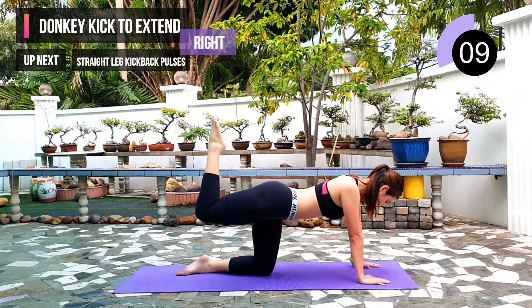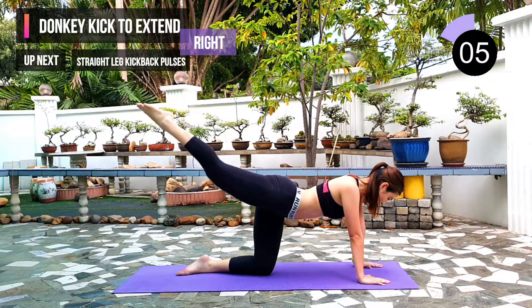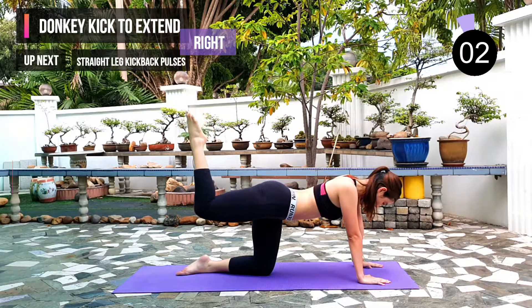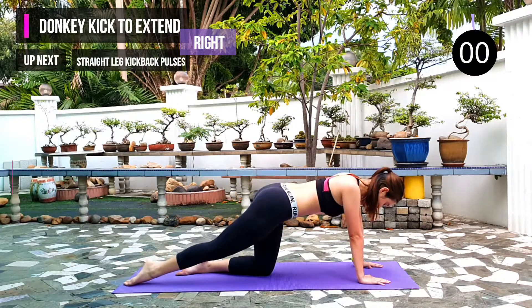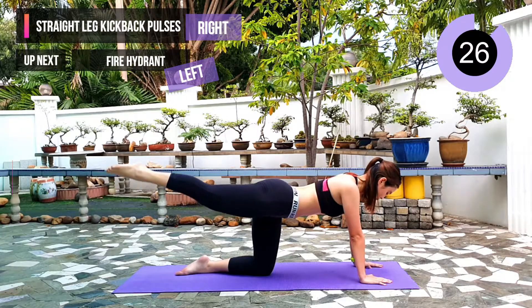10 seconds left. Next exercise: straight leg kick back pulses. 3, 2, 1. Have your leg straight and keep pulsing up.